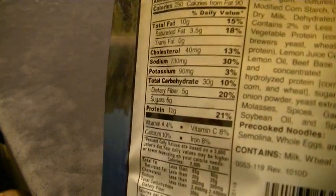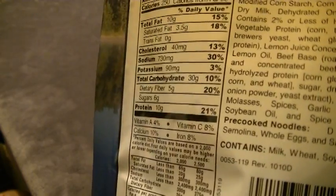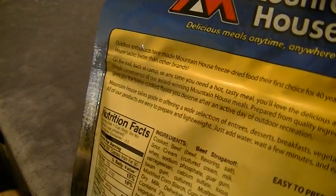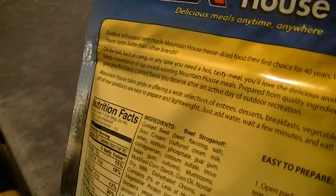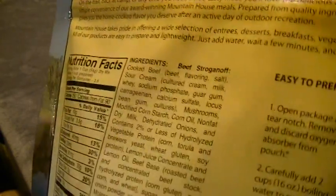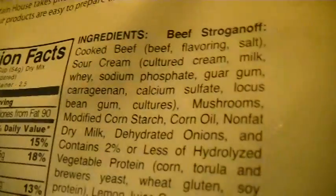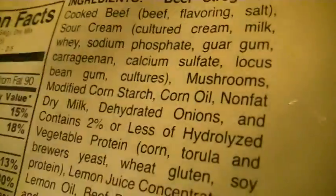Protein 10 grams. Vitamin A is 4%, calcium 10%, vitamin C 8%, and iron 8%. Ingredients include cooked beef, flavoring, salt, sour cream, cultured cream, milk, soy, sodium phosphate, guar gum, carrageenan, and more. I'll show the label on screen — you can pause if you need to read it better, since sometimes you can't find this information online.